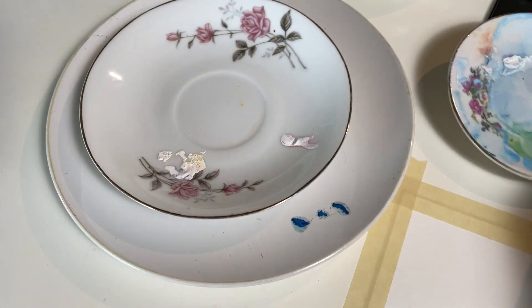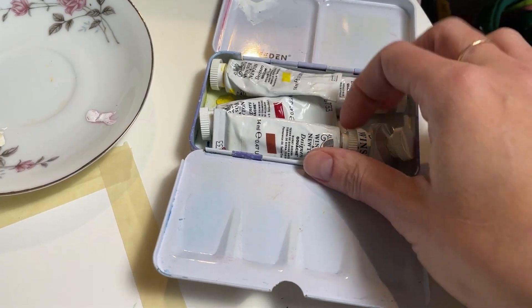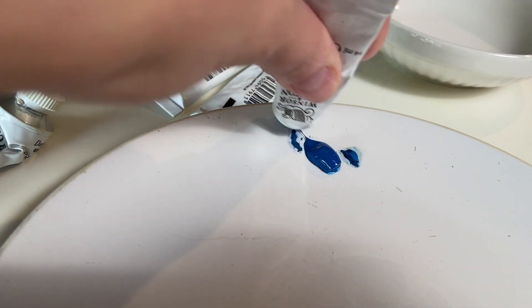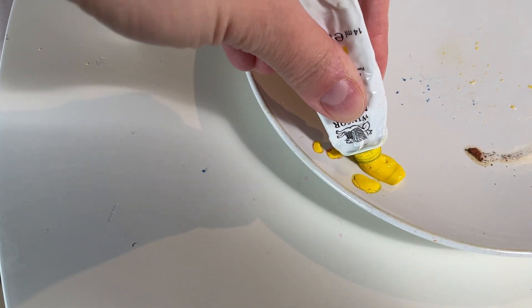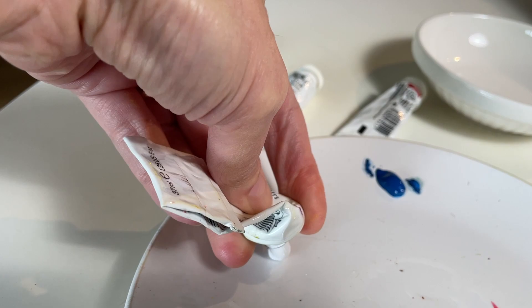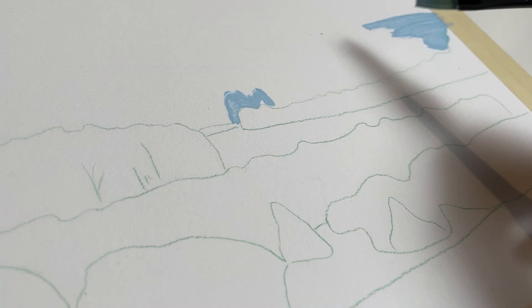Hello, hi, welcome to another paint with me video. My name is Melissa and today we are going to be painting with gouache and then finishing up our painting with some Prismacolor Premier Color pencils and Caran d'Ache Neocolor 2 water soluble wax pastels. Let's paint!